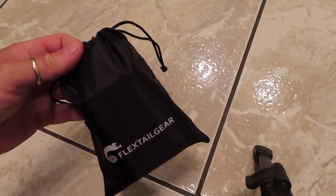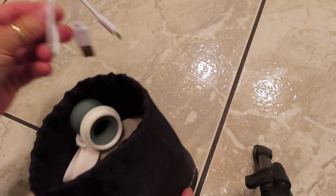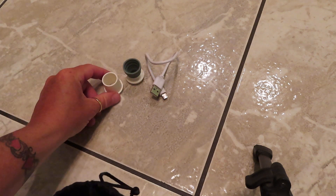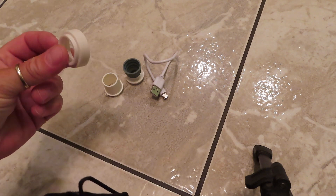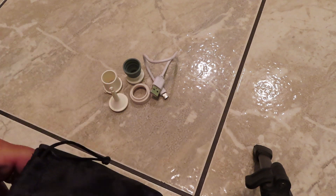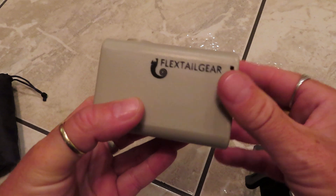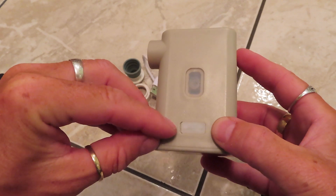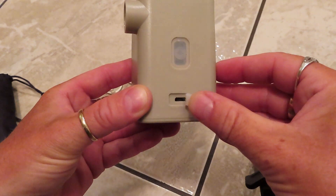I'll show you all the stuff that comes in the box — obviously I've taken it out, I've already had to test it. They give you a nice little bag. You get your charging cable, a rubber attachment, a large attachment for larger inflatables, one for deflation, one for smaller pool stuff, and then here's the pump. There's the brand name, there's the inflation connection, and this is the on/off switch. This is a micro USB to recharge, which I like.